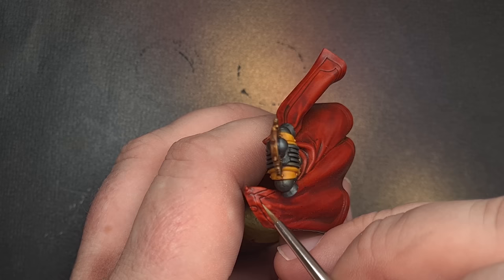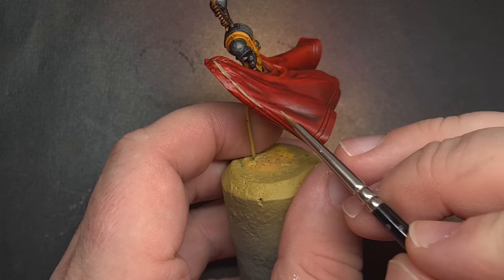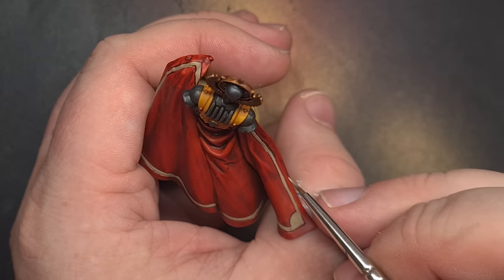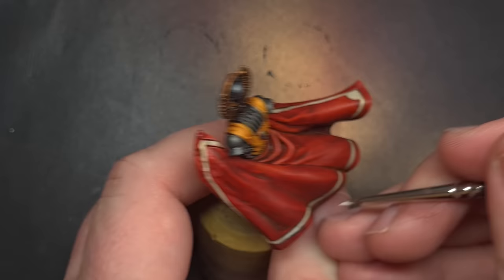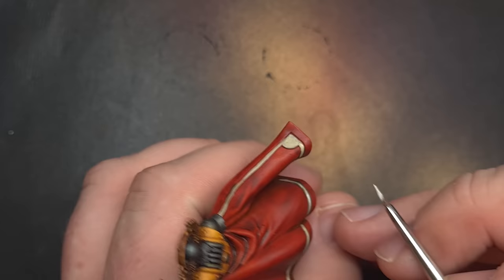We've got a few details left to do such as the design on the back of the Praetor's cloak. I'm going to make this nice and bright to stand out against the red using Zandri Dust to start with, painting inside the lines of that sculpted detail carefully. Once the Zandri Dust is dry we need to highlight it using Ushabti Bone, painting within the lines but only focusing on the raised areas and leaving the Zandri Dust in the recesses. Finally I'll mix a little bit of Titanium White into that Ushabti Bone and highlight the highest raised areas to give a nice pop effect.